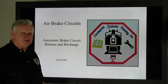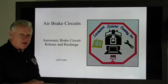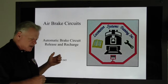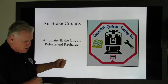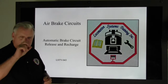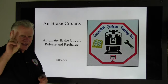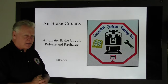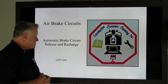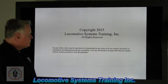Welcome back, this is Bruce McConnell, Locomotive Systems Training. We have more air brake training for you. Last time we talked about the equalizing reservoir circuit in the reduction position — we took that automatic brake valve from release and recharge all the way to full service, let the equalizing reservoir vent first, then let brake pipe vent second. This is LSTV-043, air brake circuits — automatic brake circuit release and recharge position.